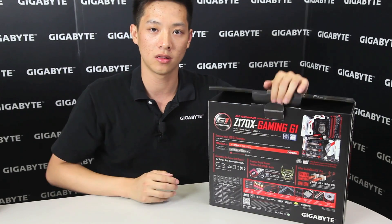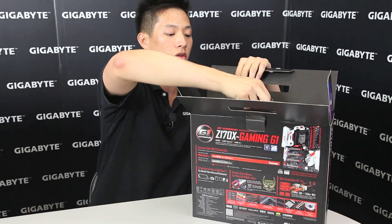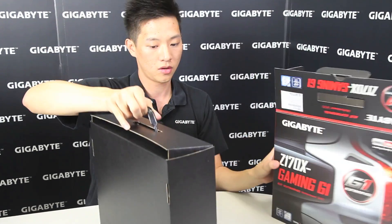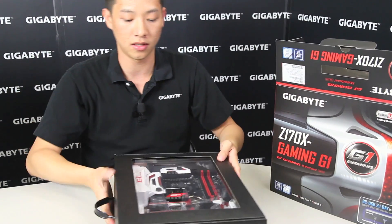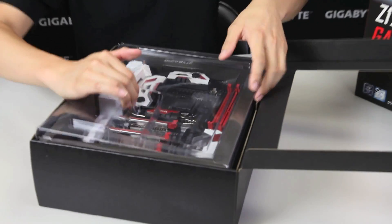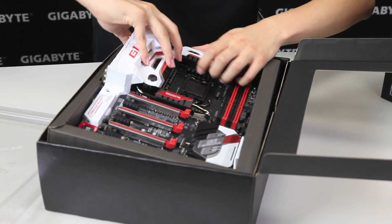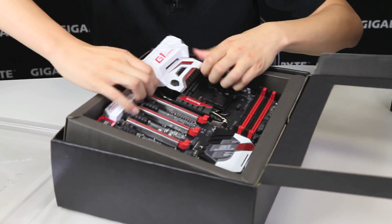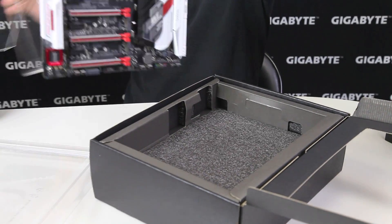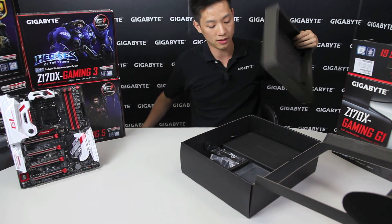Let's get into the box and see what you guys get when you purchase one of these. Right out of the box you can see very premium packaging — you pull it right out and right here is the board. We'll take this out from its plastic shielding and put it off to the side for a little bit. Let's see what we get inside the box.